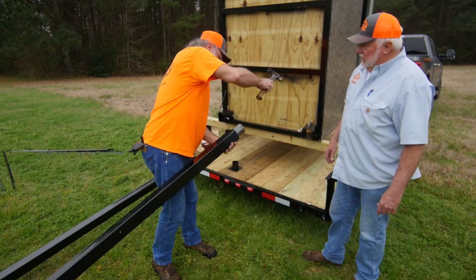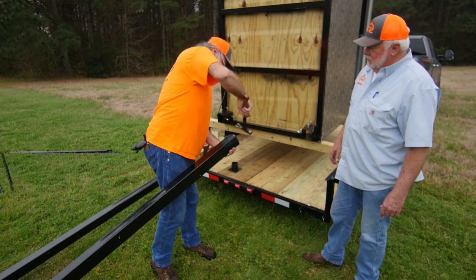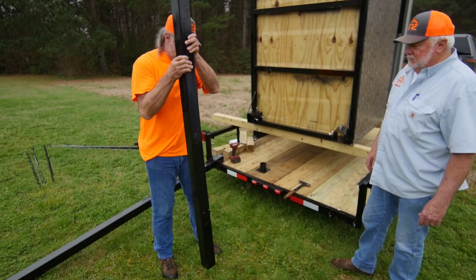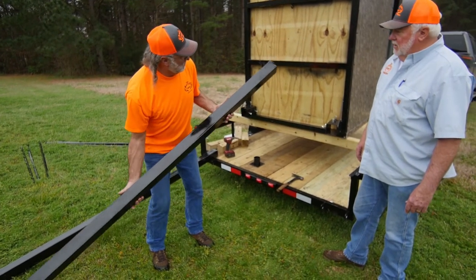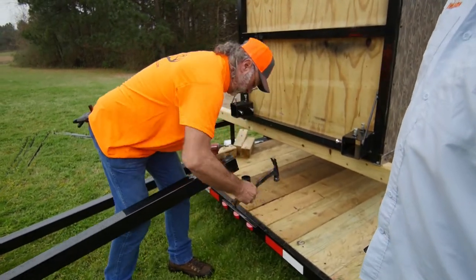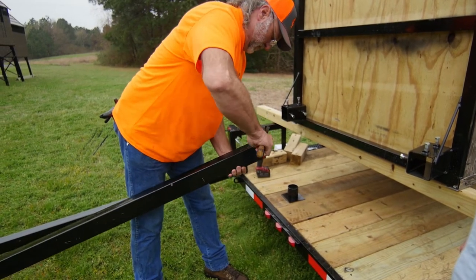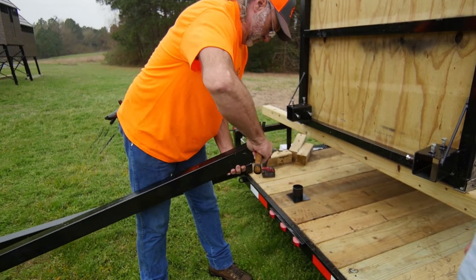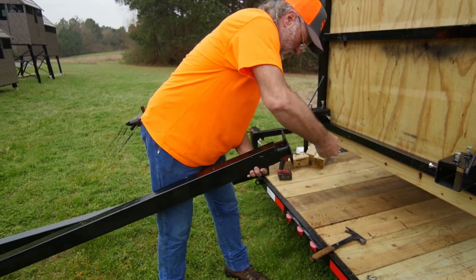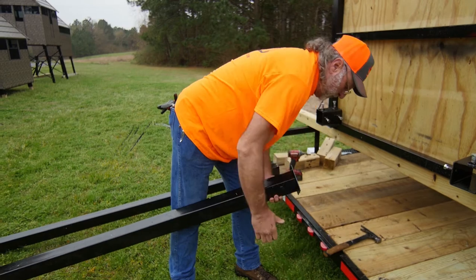Then tap the insert down into it. After that, reverse the leg and put the foot in it — this is the part that's gonna sit on the ground. It goes in the same way. Now the leg is ready to install.